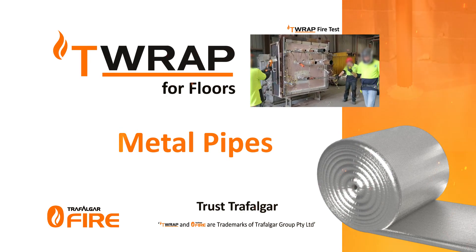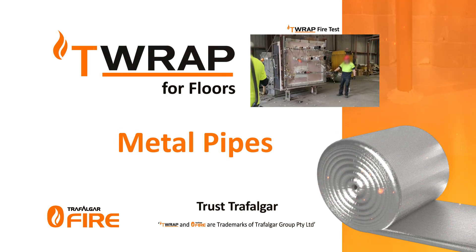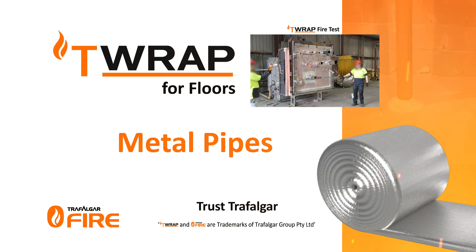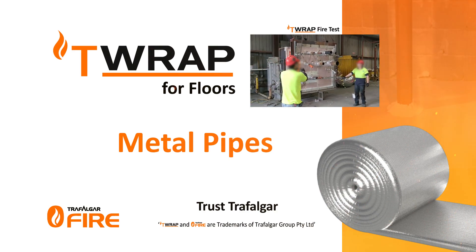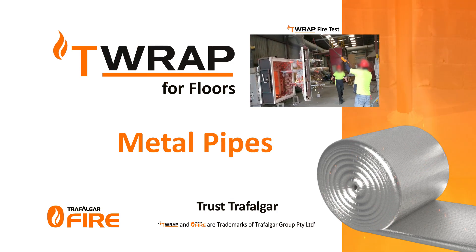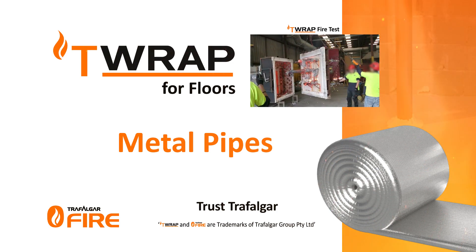Trafalgar T-Wrap for metal pipe penetrations. Trafalgar's T-Wrap and FireWrap materials are an improved method of achieving insulation performance. By simply wrapping the services for a certain length off the penetration, you can limit the heat rise and achieve up to three hours of insulation performance.